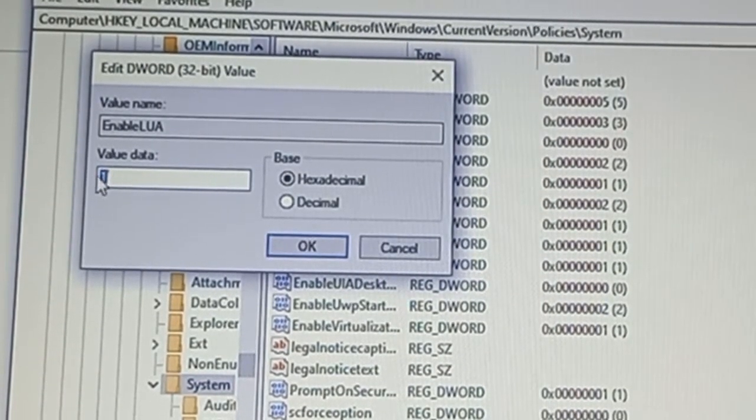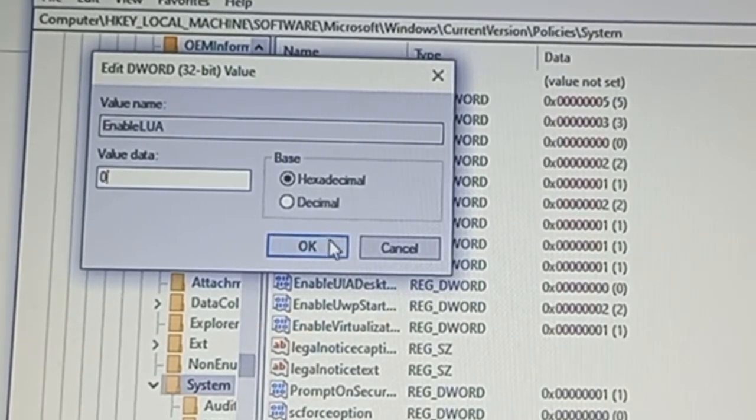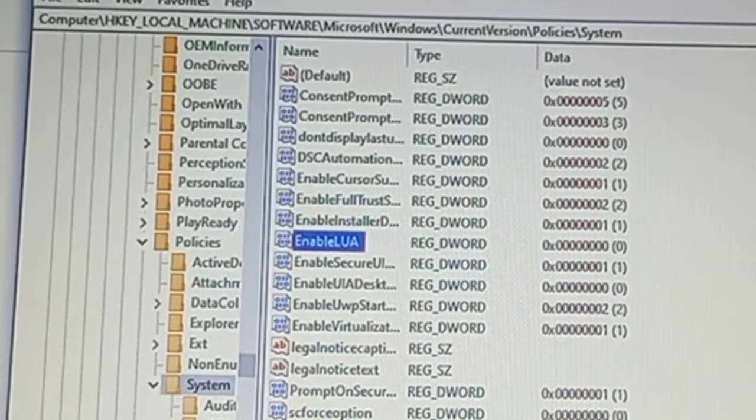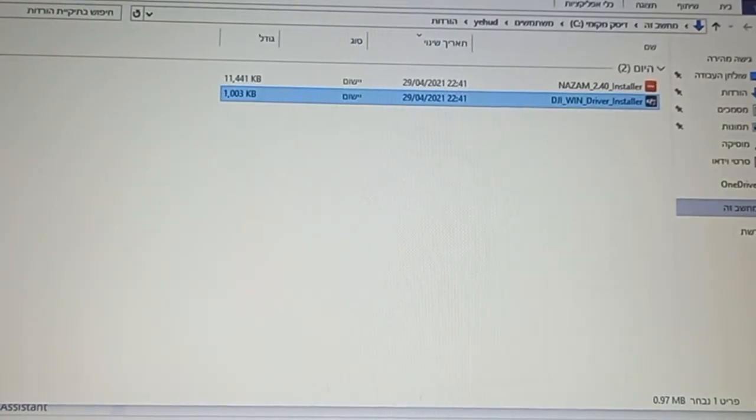What you have to do is change the value to 0, then click OK. After that, you have to restart the computer to make it work, so go ahead and close everything.